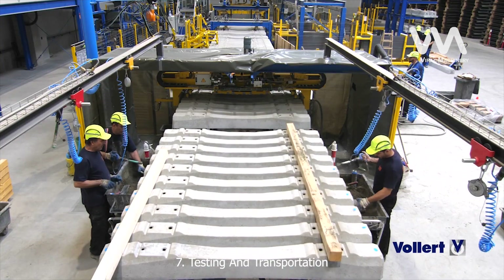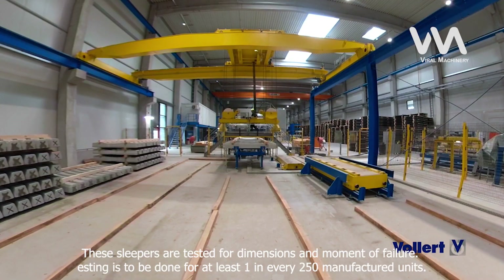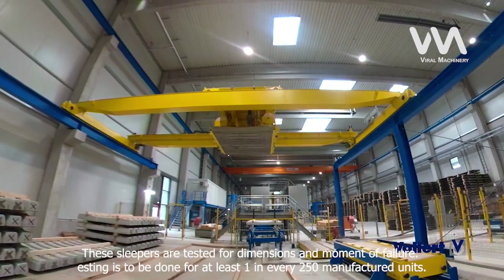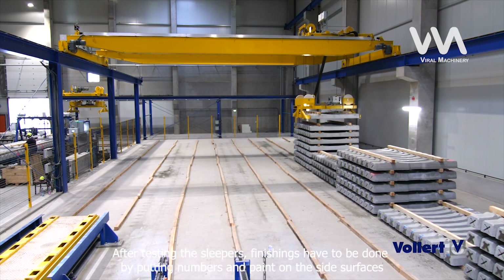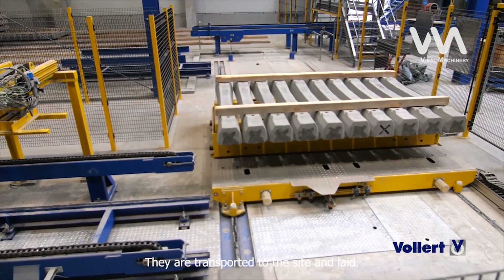Step 7: Testing and Transportation. These sleepers are tested for dimensions and moment of failure. Testing is to be done for at least 1 in every 250 manufactured units. After testing the sleepers, finishing has to be done by putting numbers and paint on the side surfaces. They are then transported to the site and laid.